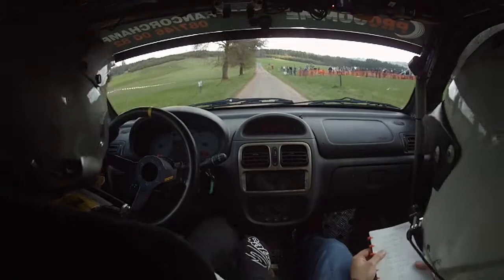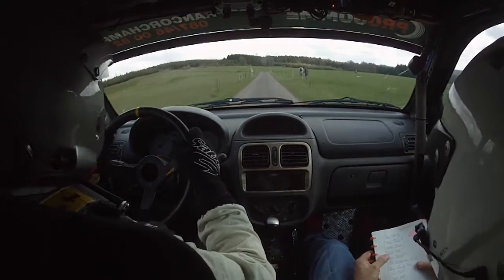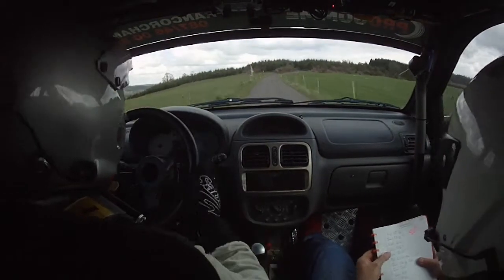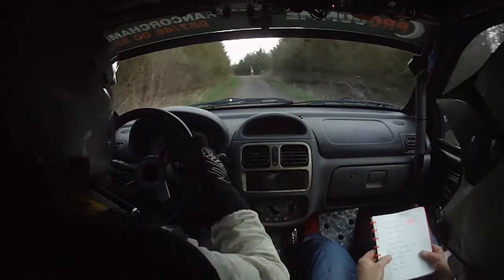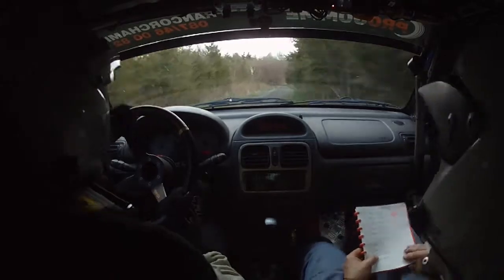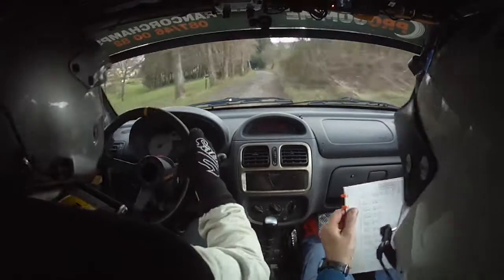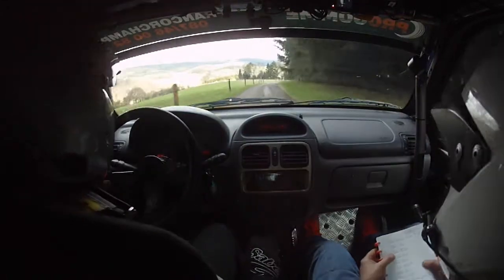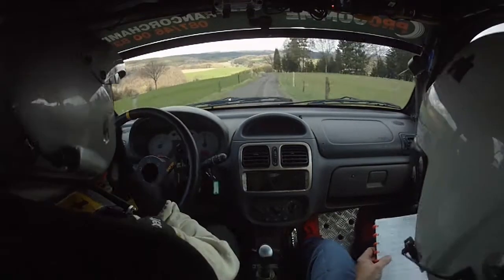350, gauche 10, gauche 10. 200, droite 5 cordes, droite 5 cordes. Sur gauche 10 cordes, sur gauche 10. À 50, gauche 10, en sommet ok. Sur long droite 10, sur gauche 0, sur droite 5.